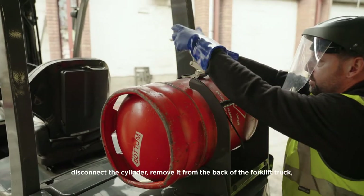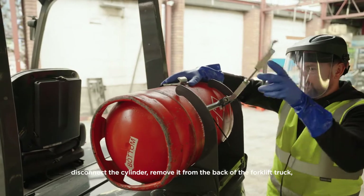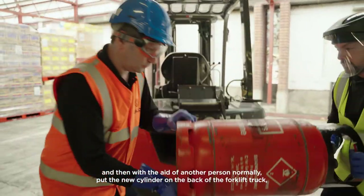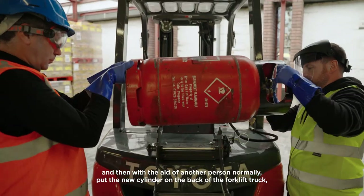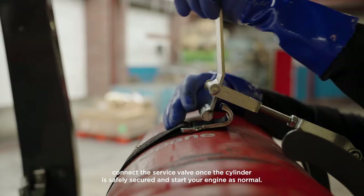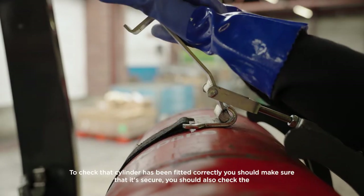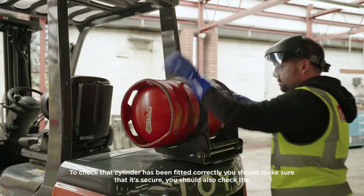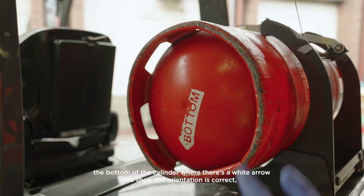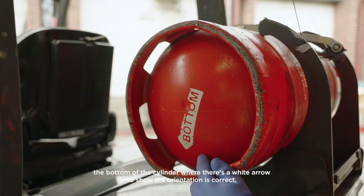Once the engine has died, you can disconnect the cylinder, remove it from the back of the forklift truck, and then — normally with the aid of another person — put the new cylinder on the back of the forklift truck. Connect the service valve once the cylinder is safely secured and start your engine as normal. To check that the cylinder has been fitted correctly, you should make sure that it's secure and check the bottom of the cylinder where there's a white arrow to show the orientation is correct.